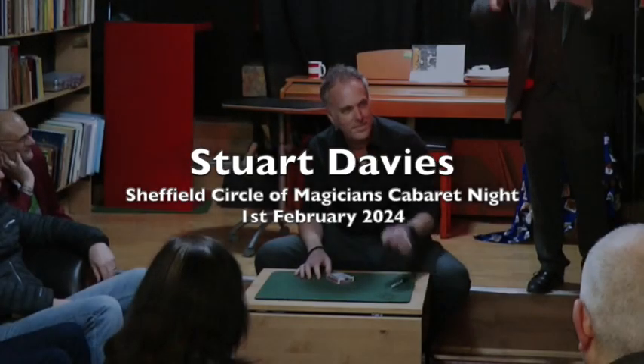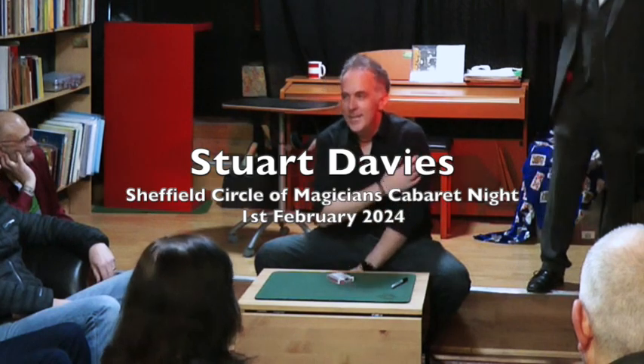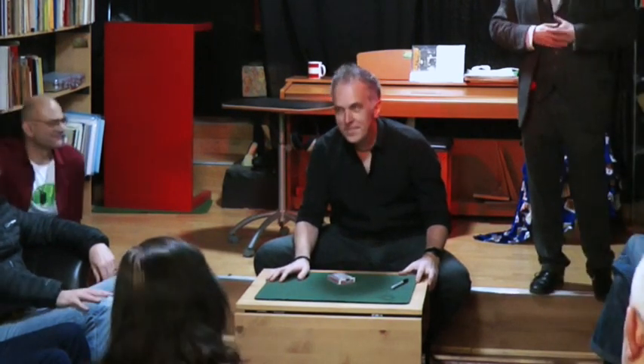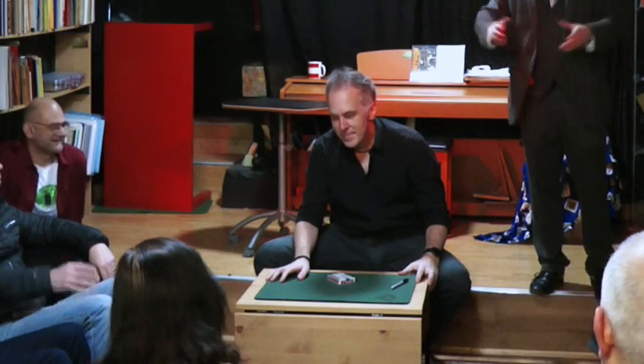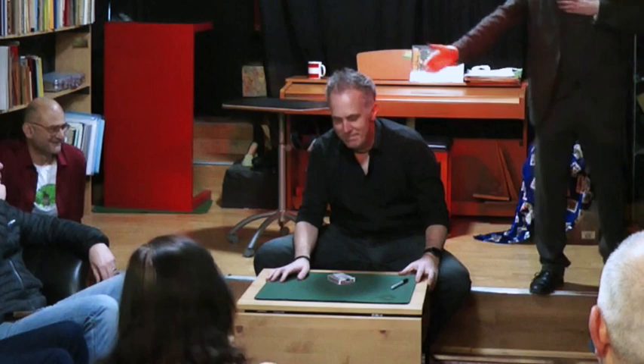Since then, he has read and studied and practised, and he would like to demonstrate to you some of the things, some of the skills he's grown over the past few years, presenting a work in progress. Ladies and gentlemen, Stuart Davies!